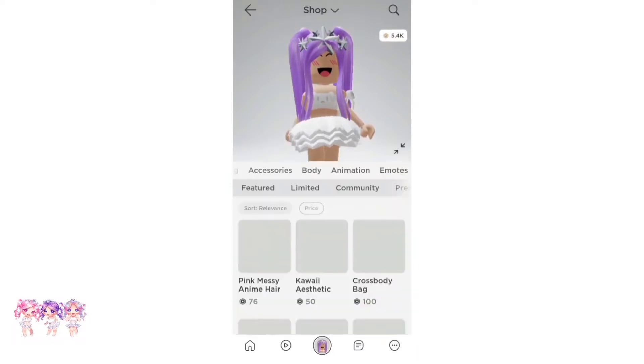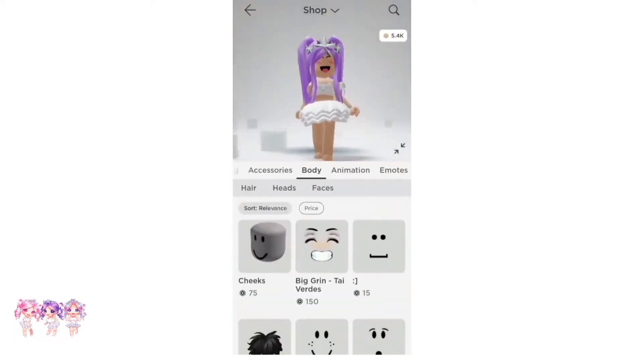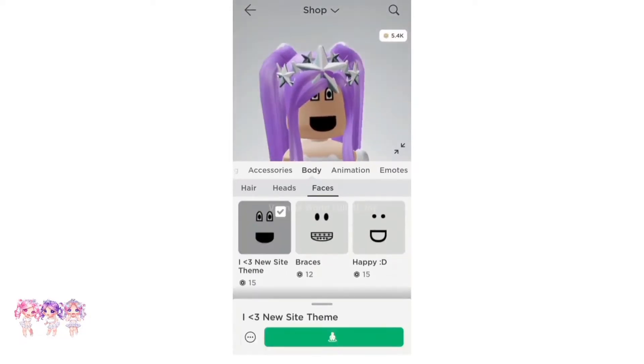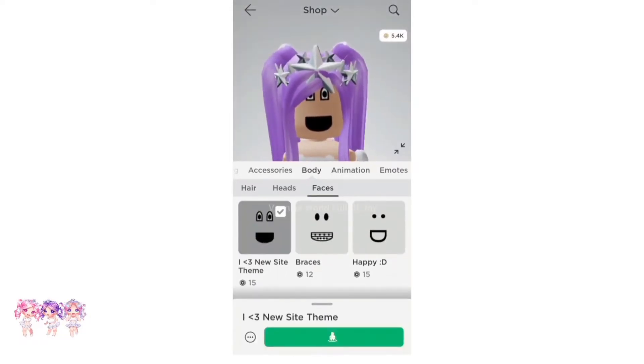There's one more thing we need. We have to go to Body, then Faces. Then what we have to do is find a face called I Love New Scyping. It is 15 Robux — it is very cheap. So make sure you get this face.